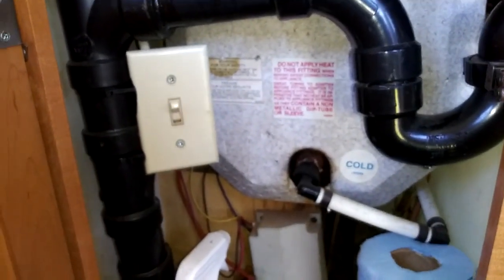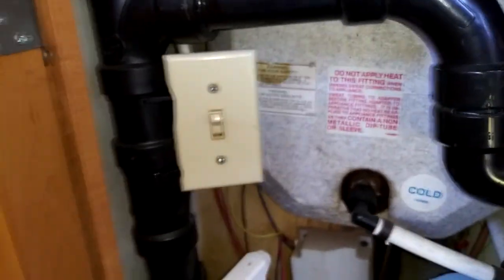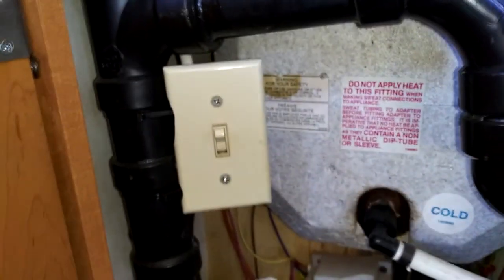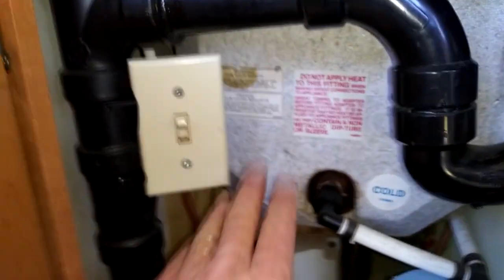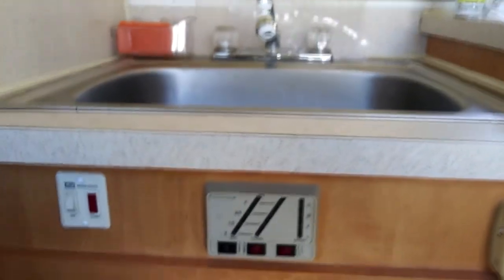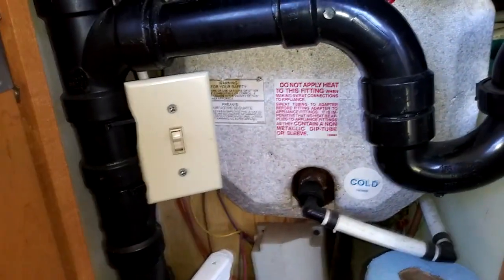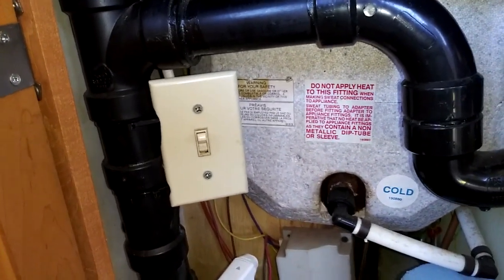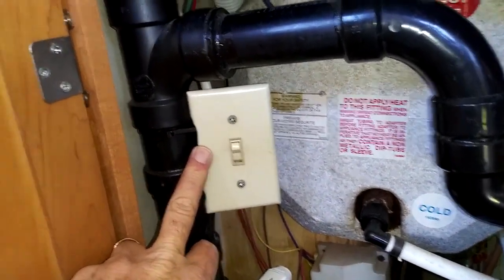Hey everyone, it's Travis at the Steel Magnolia. Our 2006 Trail Manor 2720 really got tired of having to go outside to turn the water heater on and off with the little 110-volt switch that's hid up in there. So what I did, I found the line that ties everything together and basically tied into it and mounted a switch inside.